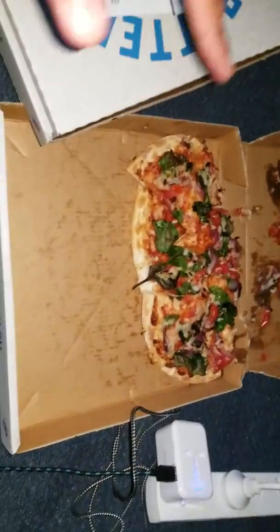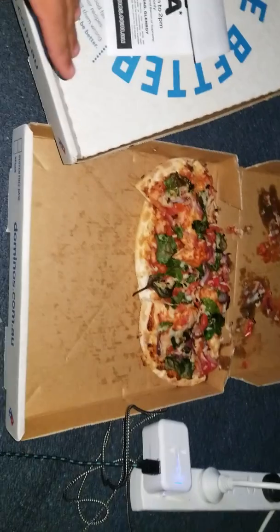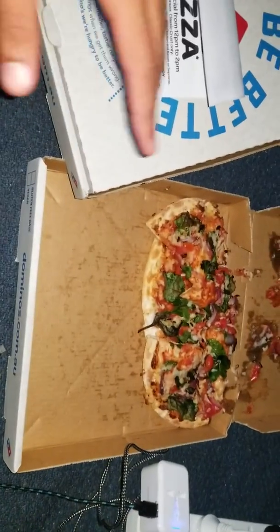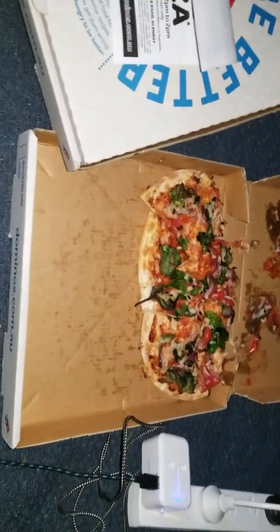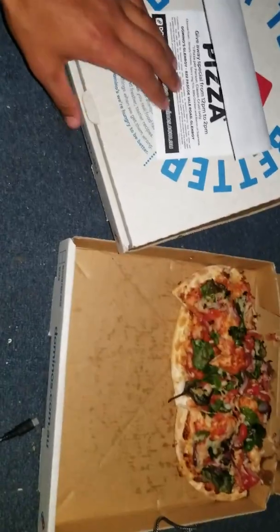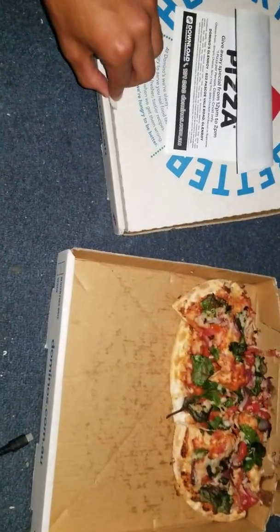First off, it looks a little bit bigger in the video than it does in real life — it's probably small to a medium size and looks maybe like a medium to a large size on video. It's somewhat filling but they are only $5, and you can get bigger sizes if you want, but the $5 ones are the small to medium size.